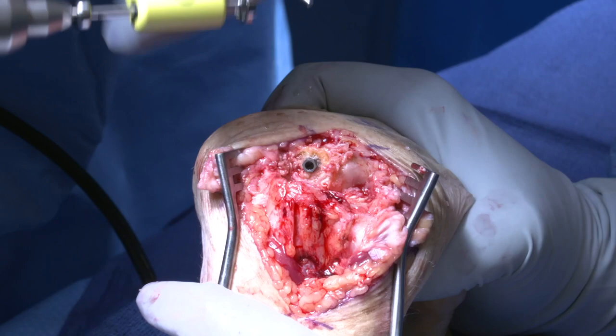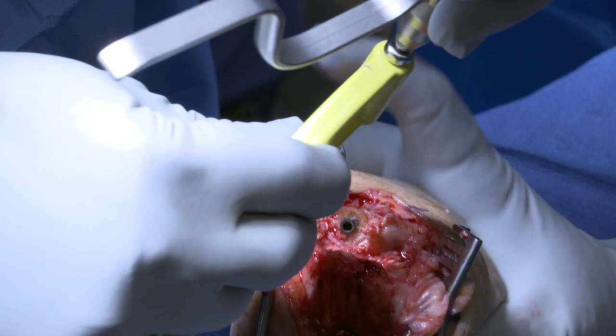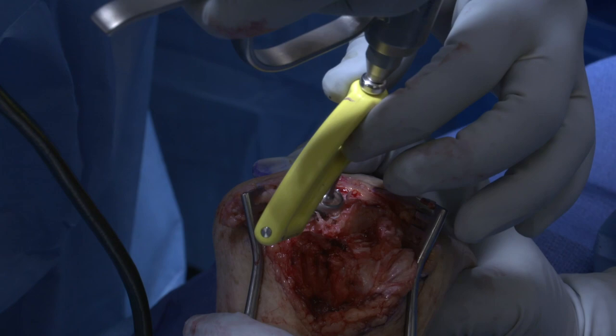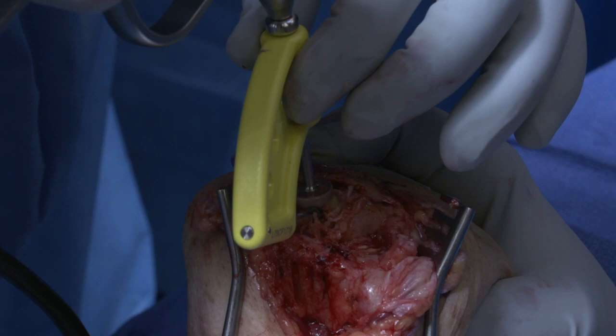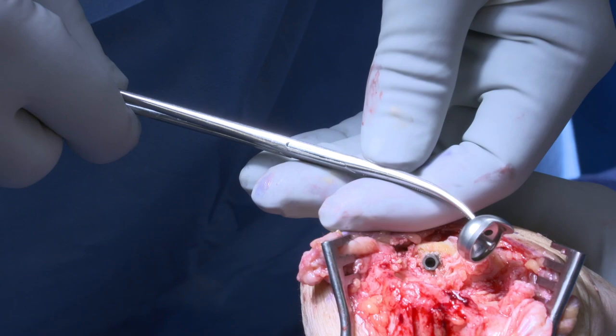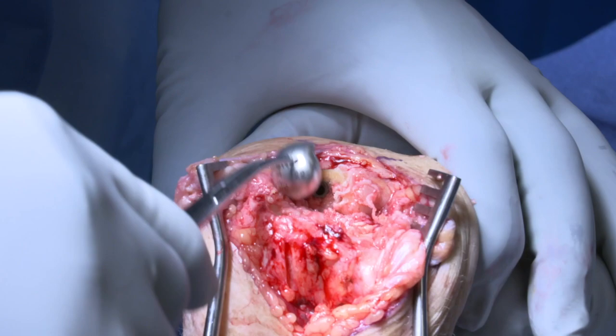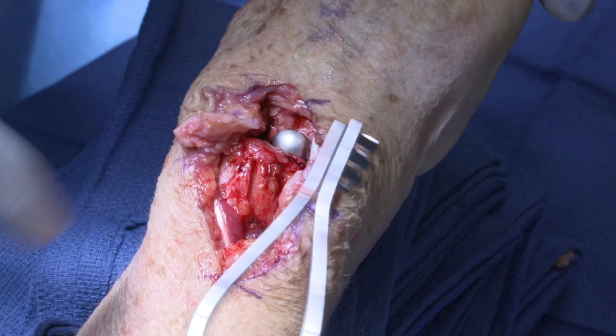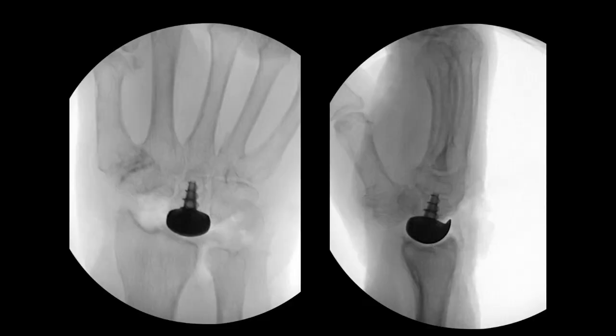Next, the dorsal aspect of the capitate is further shaped for the implant. The trial is selected based on the prior measurements and is placed on the central screw post. The wrist is reduced, and under intraoperative fluoroscopy, you can see the implant is well seated in the lunate fossa, confirming the anatomy of the patient's lunate fossa.